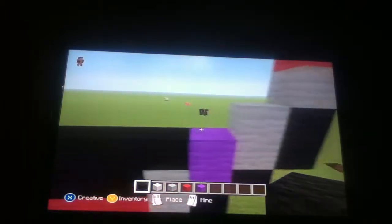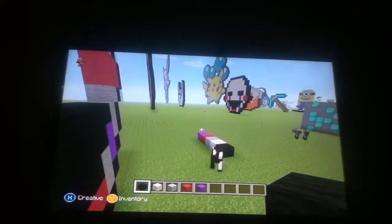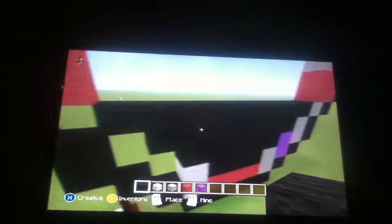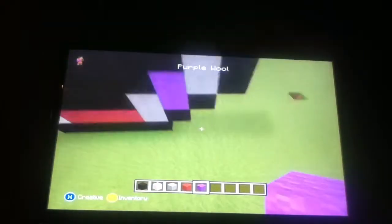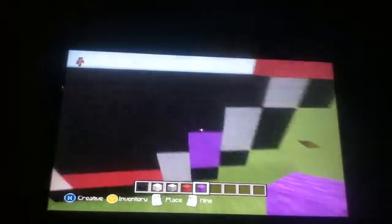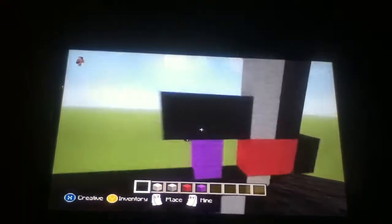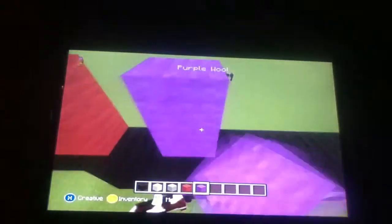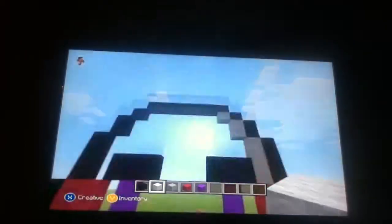And then you basically want to do that until this block right here. So there you go, there's his mouth. And then a straight line above this purple right here, so right there. You want to go up two from this straight line, so two. After that, you just do that. So that's his eye. Then you do this on the same side. If I'm going too fast, guys, I'm sorry. And after you have this done, fill the whole thing in with white.